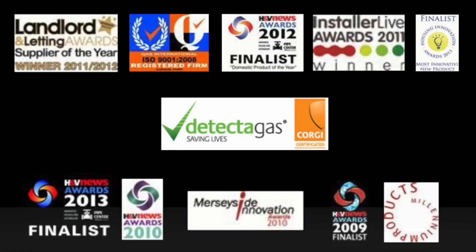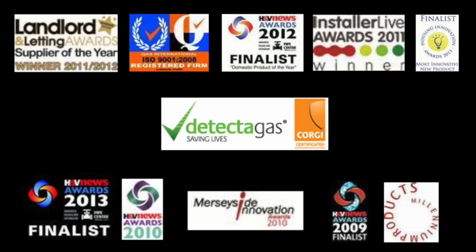Thank you for listening. These are a number of awards that have been granted to us by industry experts over the past 10 years.